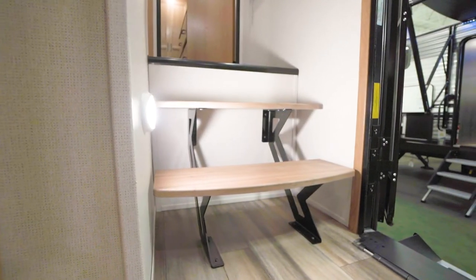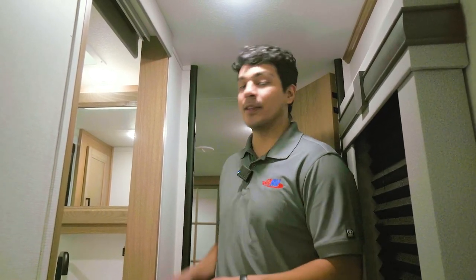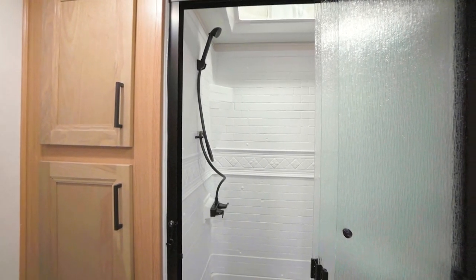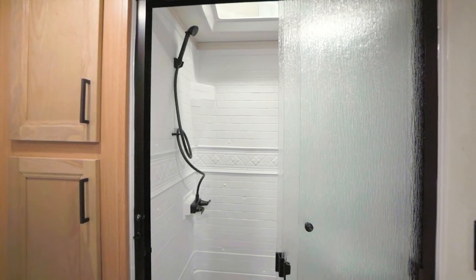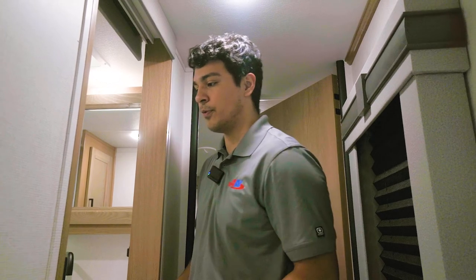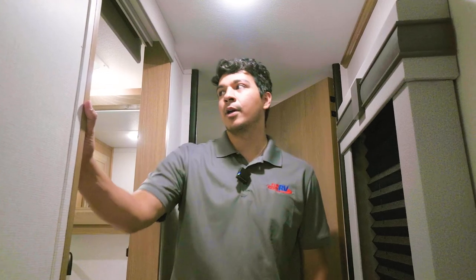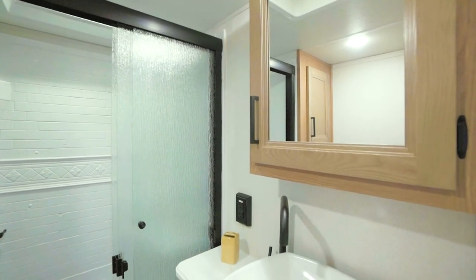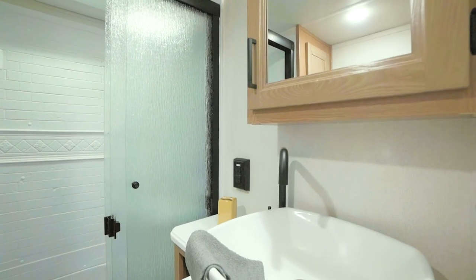Coming up the steps here we have our restroom to the side, situated between the living and kitchen area and the master bedroom. Features I want to point out include the large shower with a sliding door as well as a bowl-style sink — super nice, going to hold plenty of water for washing your face and brushing your teeth. The style and trim colors continue throughout as you walk through the camper, which is a beautiful touch for those who want a residential feel.